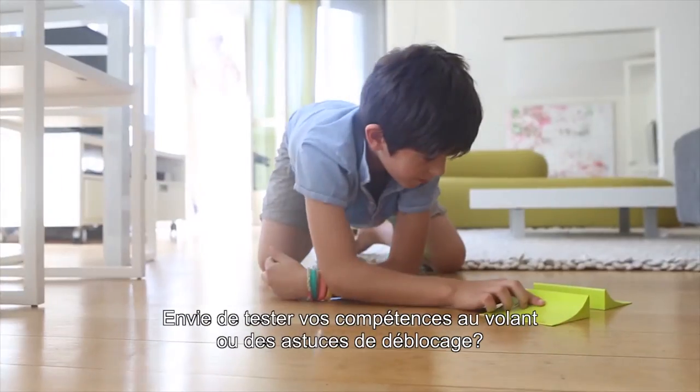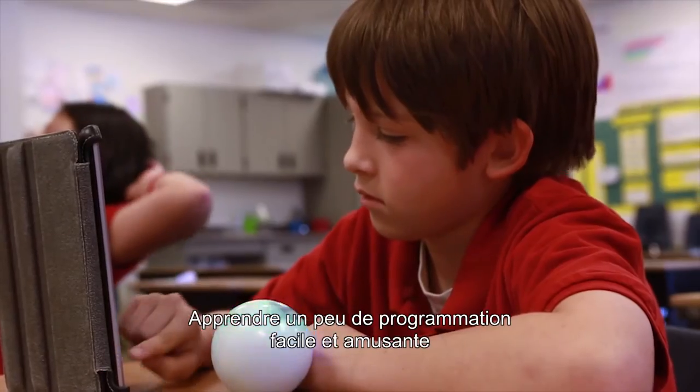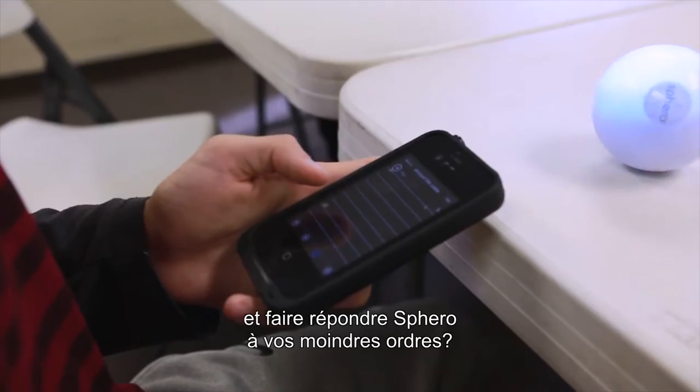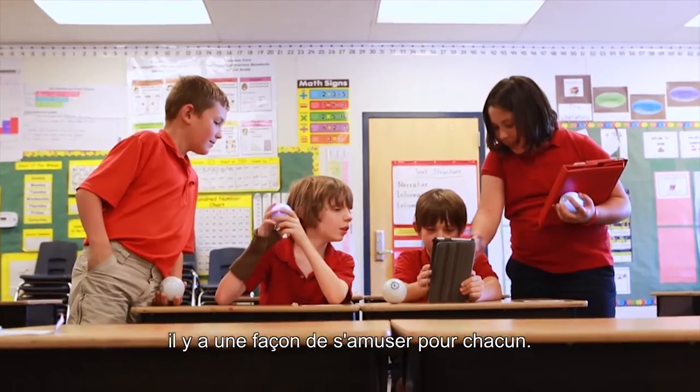Feel like testing your driving skills and unlocking tricks? Done. Transforming your floor into a battle zone? Got it. Learning some fun and easy programming to make Sphero do thy bidding? All day long. With over 30 apps that include augmented reality, multiplayer games, and even educational tools, there's a way to play for everyone.